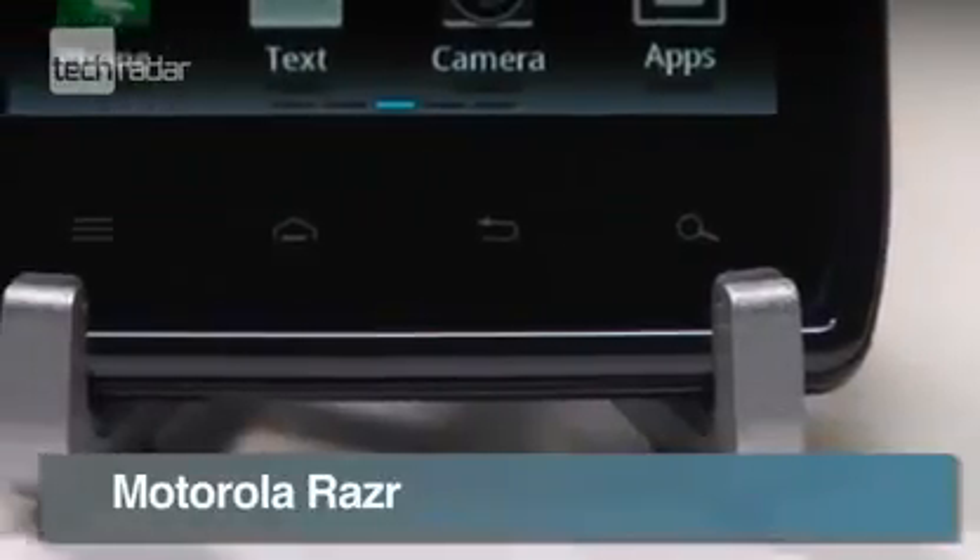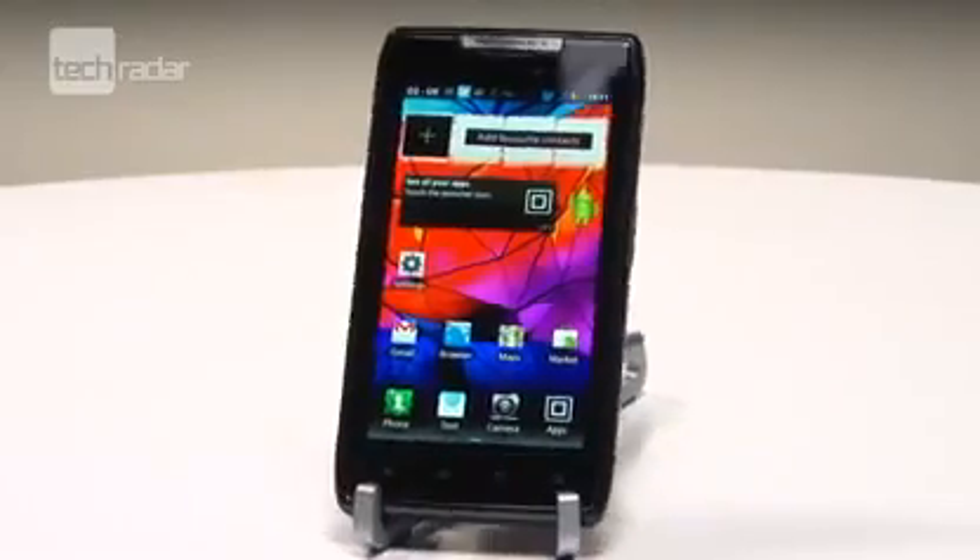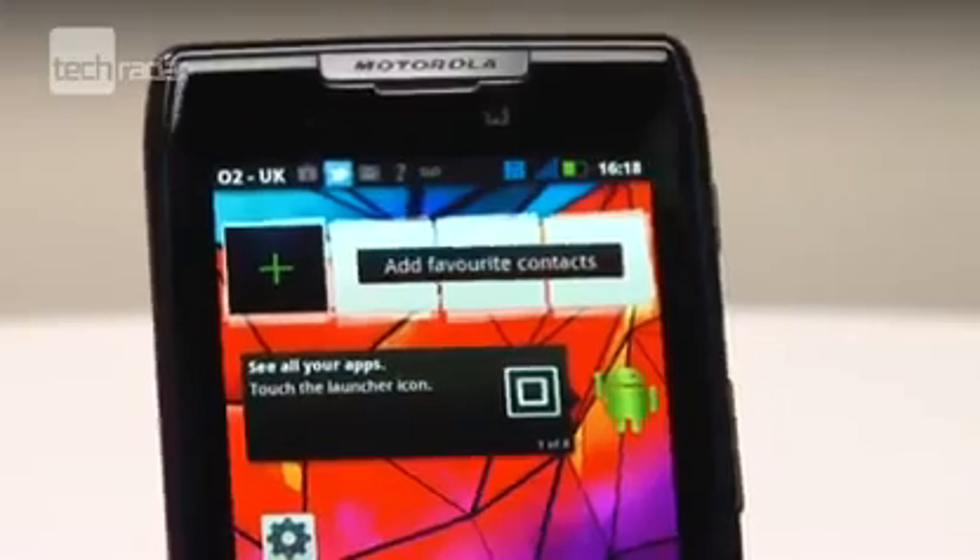The Motorola Razr is the latest smartphone to land in the hyper-thin, dual-core smartphone race, and it comes with a familiar name but a brand new design.